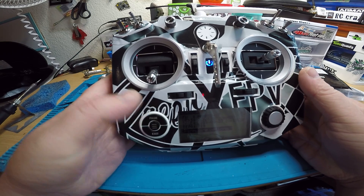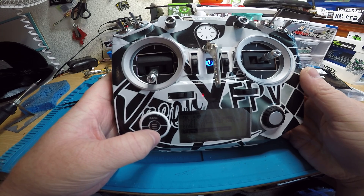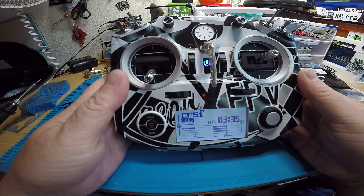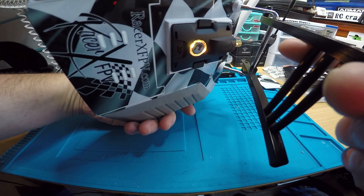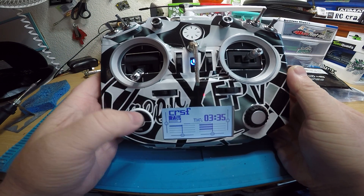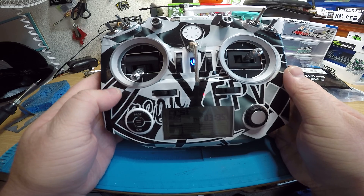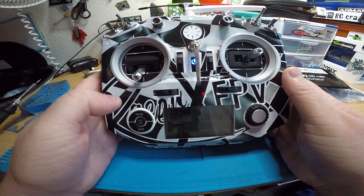This is a little bit different than what I'm used to — I don't even have 2.3 on my radio yet. If you use the crossfire module, the micro, which is what you have, you have to use the Lua script to access everything instead of just using the screen like on the full-size crossfire. So it's a little bit different in 2.3.